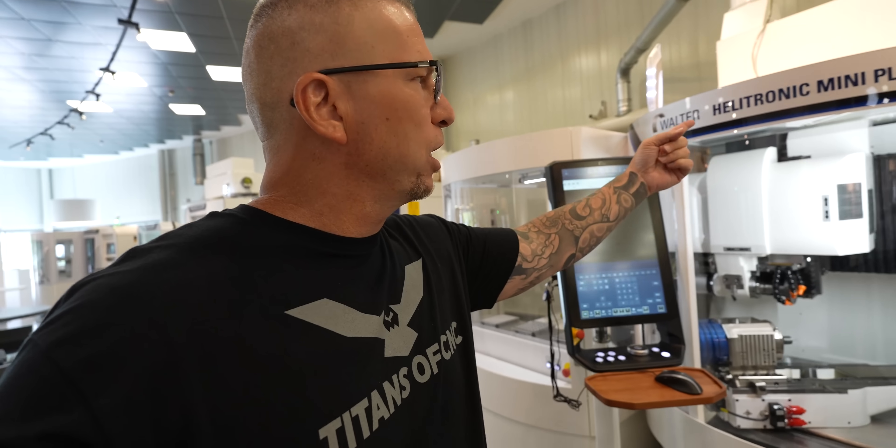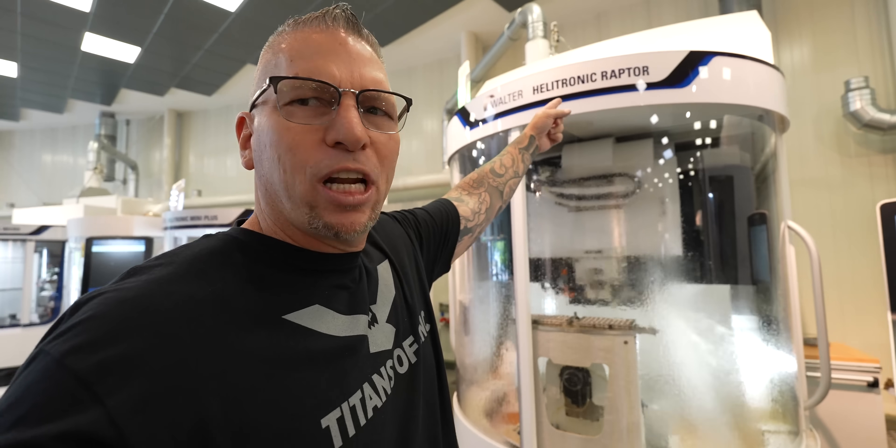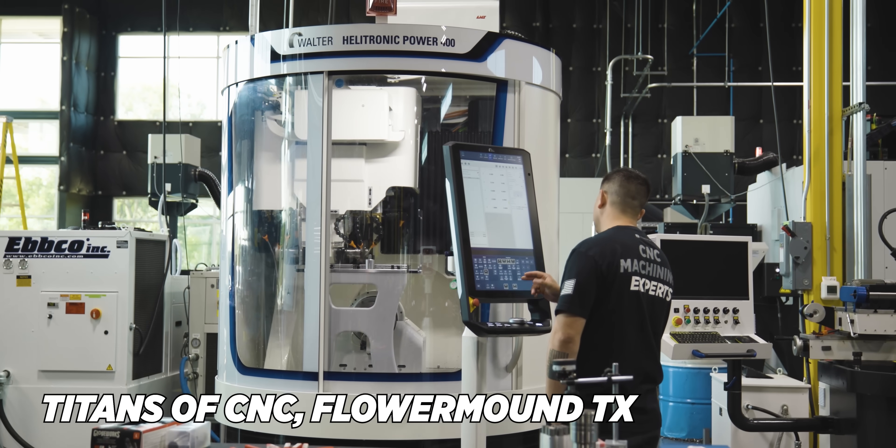Machine after machine after machine. Helitronic Mini Plus — they just go and go. Helitronic Raptor, the Raptor baby. The Walter Helitronic Power 400. That's what we have at our shop right now that Chris is running. We had the Vision, now we went to the Power.